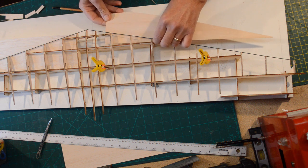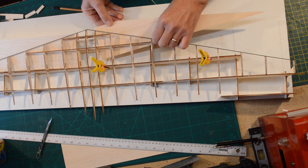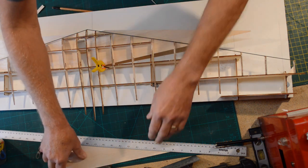I've cut that and I'm just going to feed this back in here — make sure you've got the right bit.